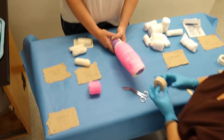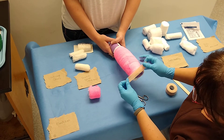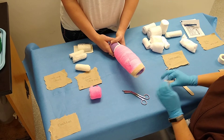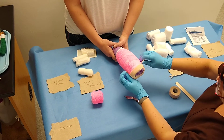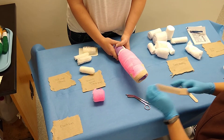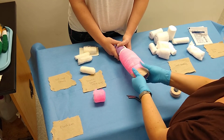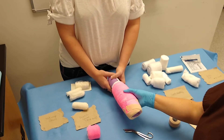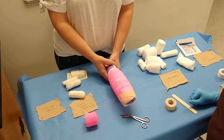Your elasticon is last. You're going to place the elasticon over the edges to protect the bandage when the dog walks on it. Now you can see your dog's toes at the end of it, and it's still thick enough to give protection. And there is your modified Robert Jones.